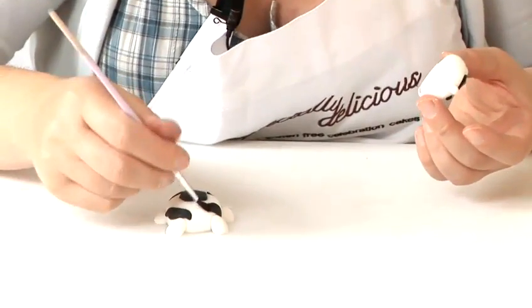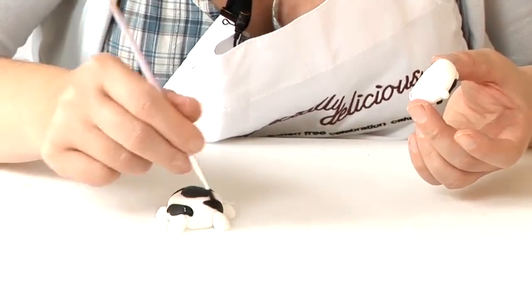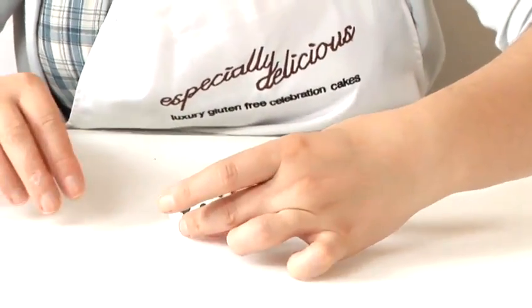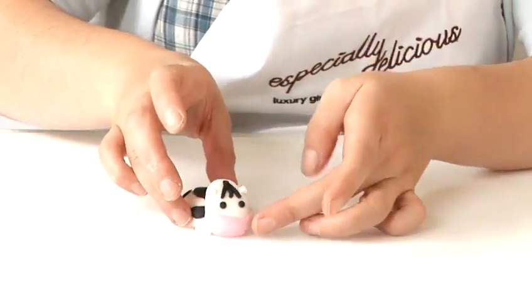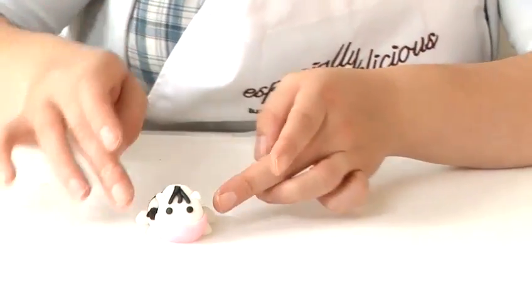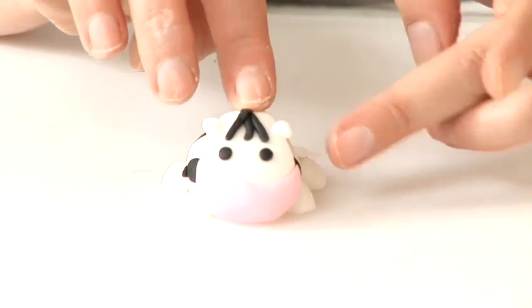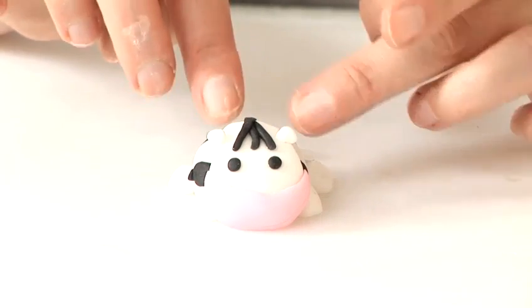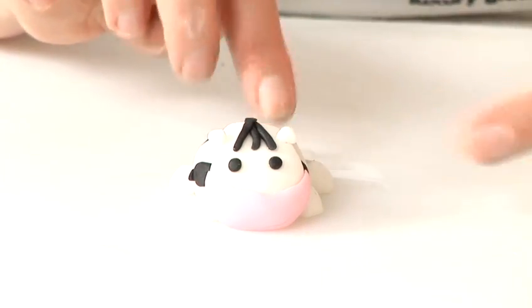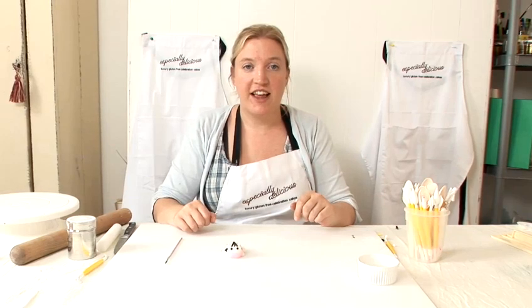With the head, place water all around the edges and stick it nicely onto the body, then pat down. Back of the head, just mould it onto the body so the mouth lifts up a little bit. And that is how you make a fondant cow.